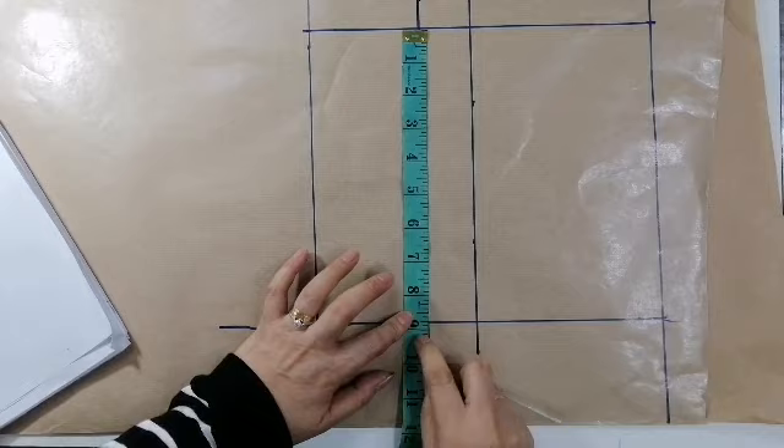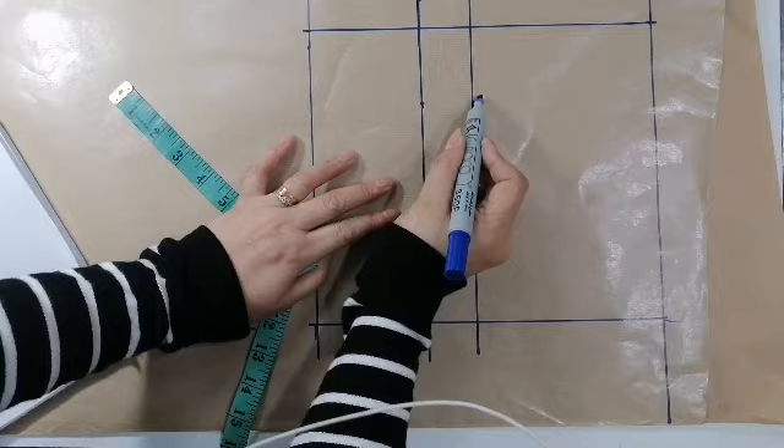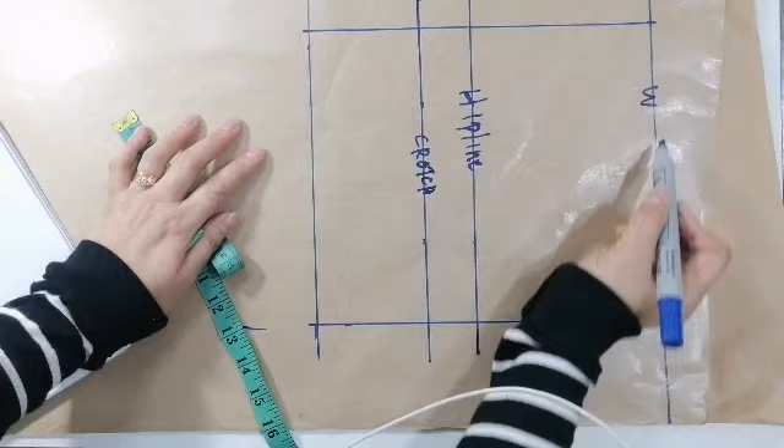Kaya yan. Ikordado muna yan. So, susunod natin ano — ito ang hip line. Ito naman ang crotch line. Ayan ang crotch. Ito ang waistline. Ayan ang waistline.